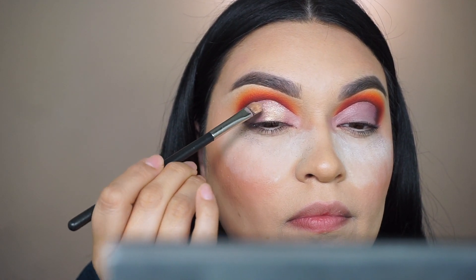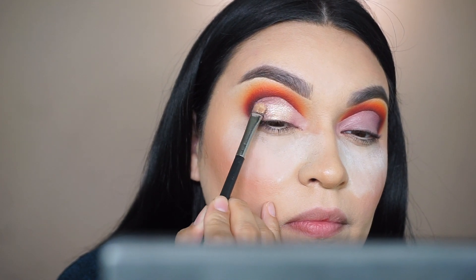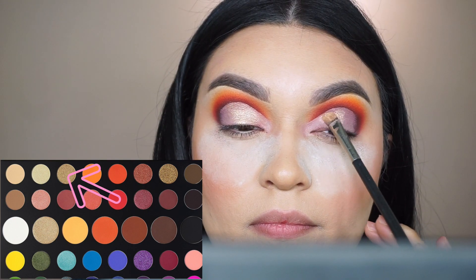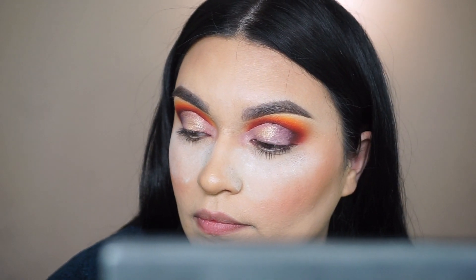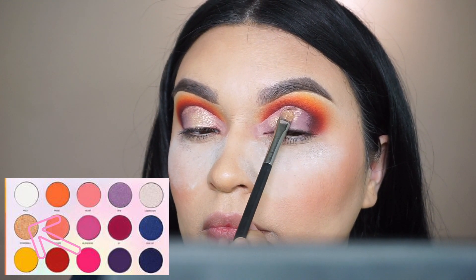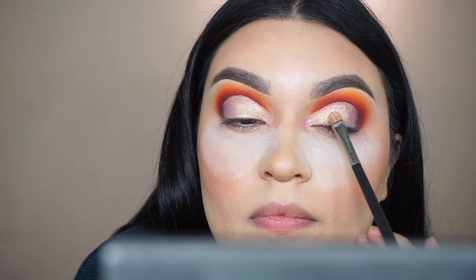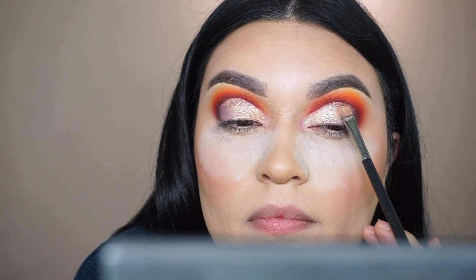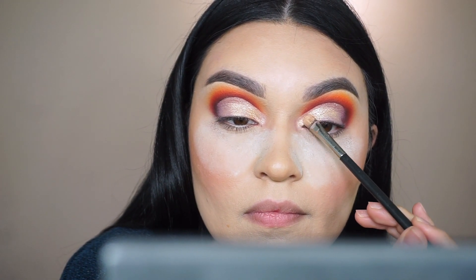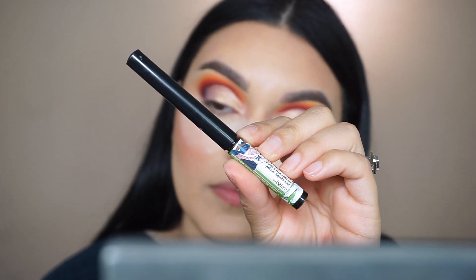On the lid I pick up 'So Good' from the James Charles palette — a nice metallic true gold — and apply it to the lid. On top of that I go in with 'Stone Wall' from the Artistry palette, which is a metallic icy nude. It is honestly one of my favorite eyeshadow colors; it's stunning in person and I wish the camera captured it better.